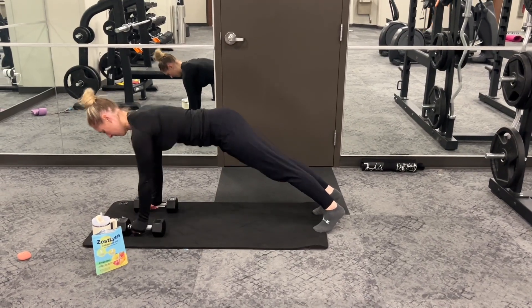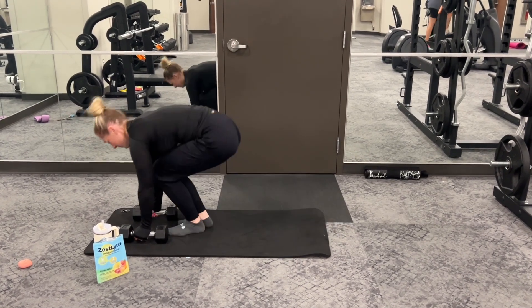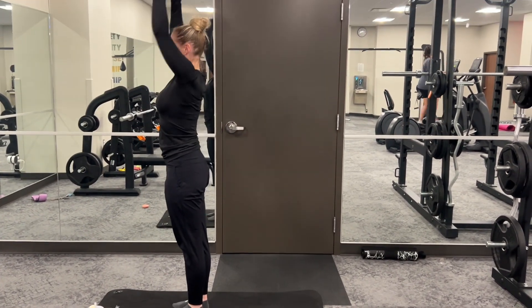Whether you're conquering a workout, battling fatigue, or simply staying sharp, Zest Lights is your ultimate hydration partner.